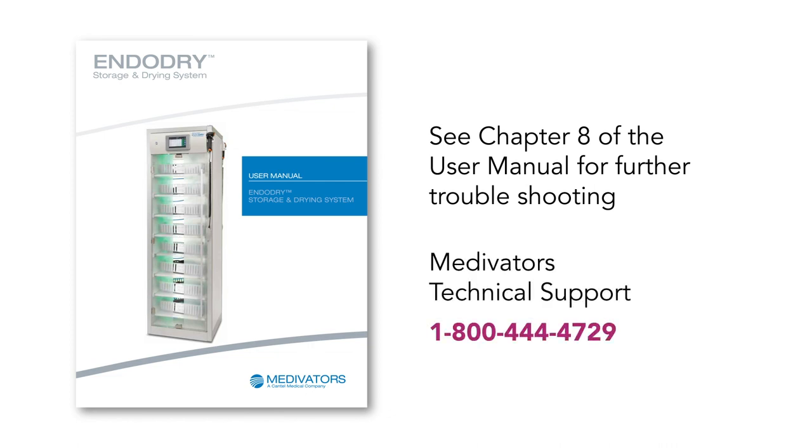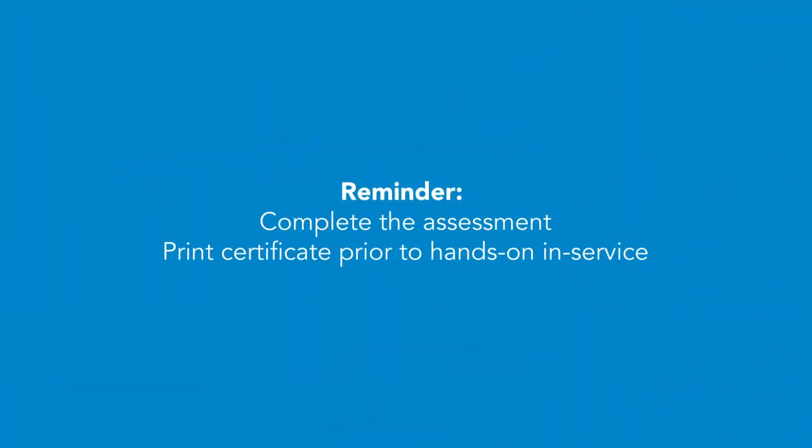If your problem persists or you need additional assistance, please contact Medivators' Technical Support at 1-800-444-4729. Thank you for viewing this video. Please complete the assessment that accompanies this video and print the completion certificate prior to your hands-on, in-service.